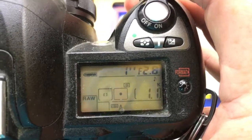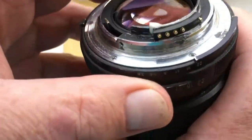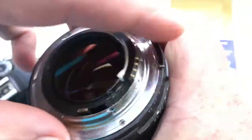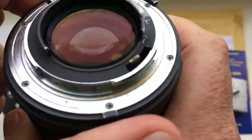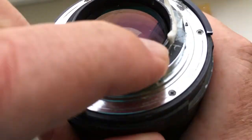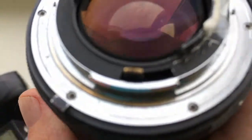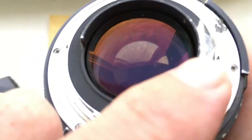If you have the same bayonet design on your lens, then first you can install the chip with two-sided adhesive tape. On your lens, you also need to stick the adhesive tape on the bottom of the bayonet and the back wall.